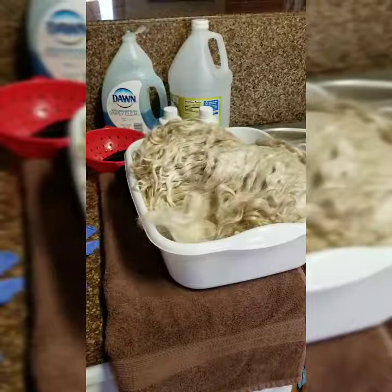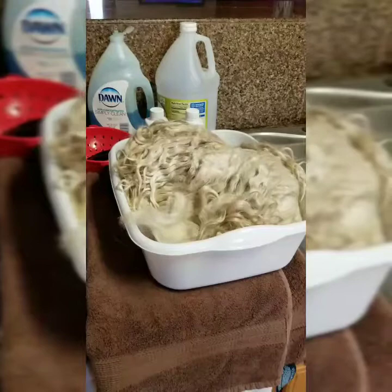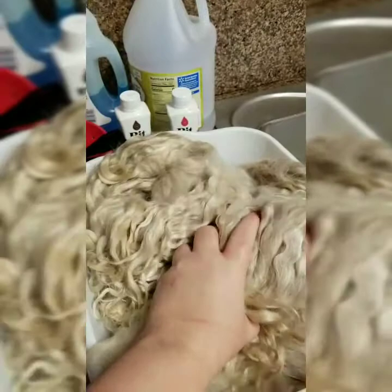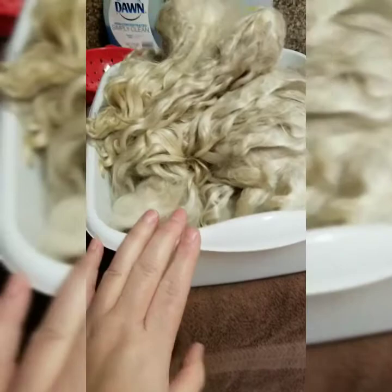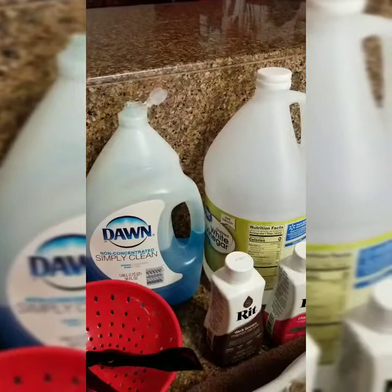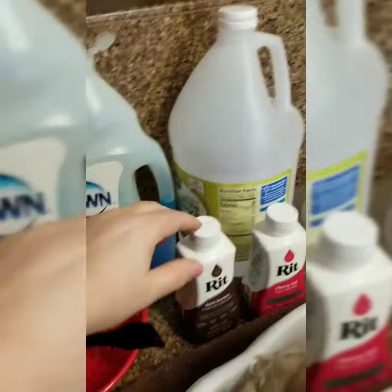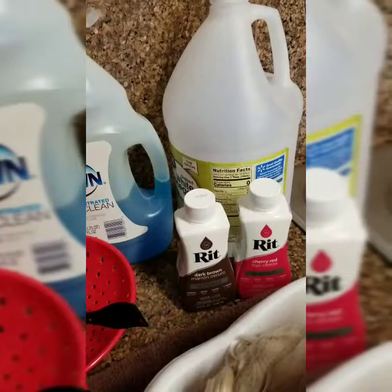Hi, it's Felicia with Grace Babies, and today I'm going to be doing a tutorial on how to clean raw angora fiber and also how to dye it. For this you'll need your angora, a bin, a pair of gloves, a strainer, some tongs, Dawn Simply Clean or any gentle shampoo, some vinegar — I use white vinegar — and for dye I just use RIT. You can use whatever's made for wool, but I choose RIT.